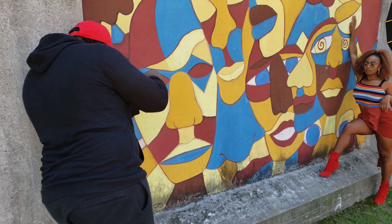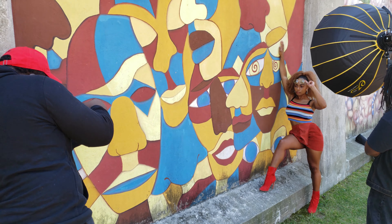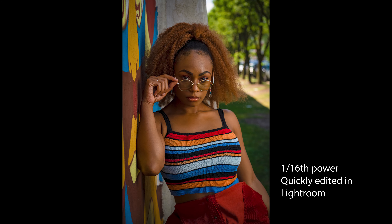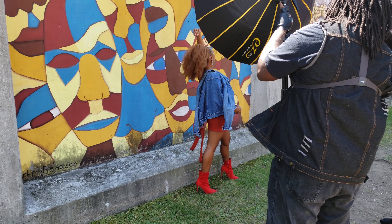Also, you don't have to manually touch any of the settings on your pocket flash or in camera — you can adjust the power on the trigger. Let's check out this image at 1/16th. The 1/16th power seemed to be the sweet spot for this photo shoot.